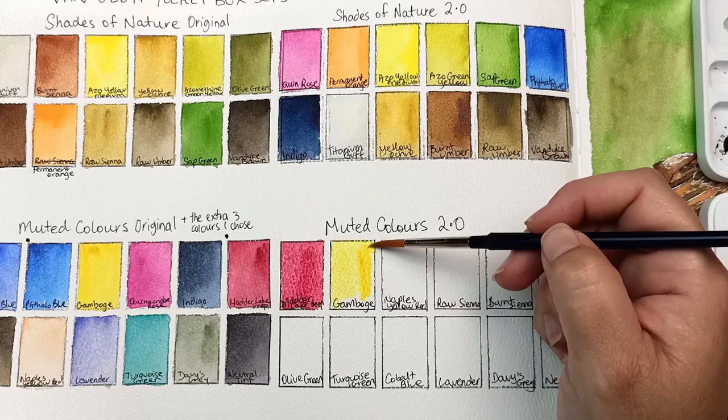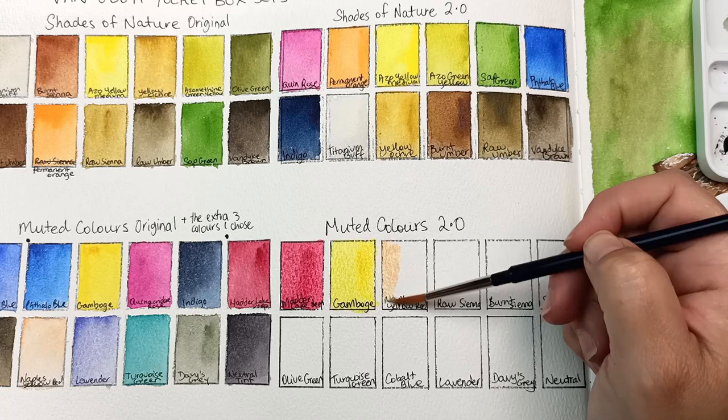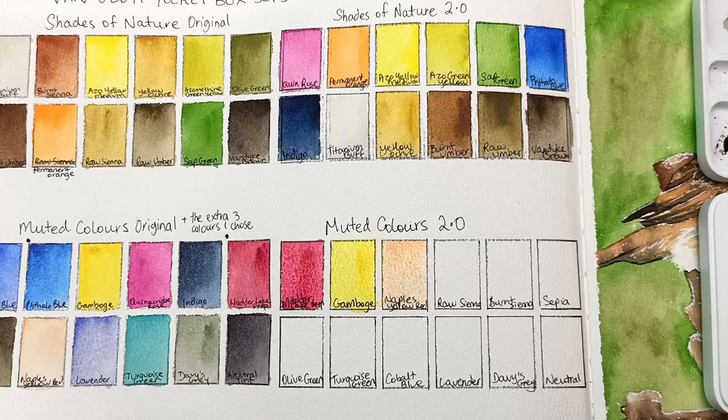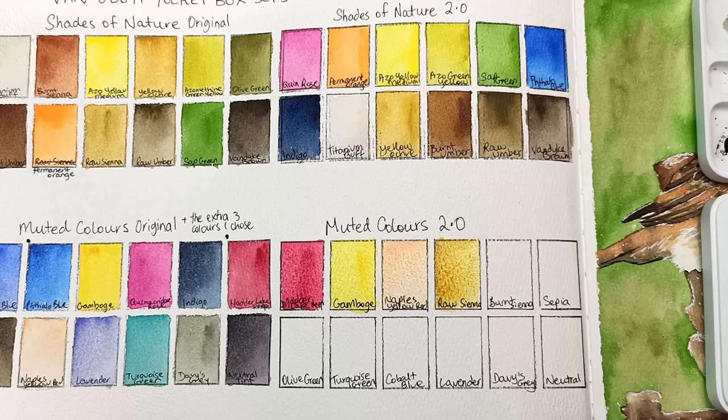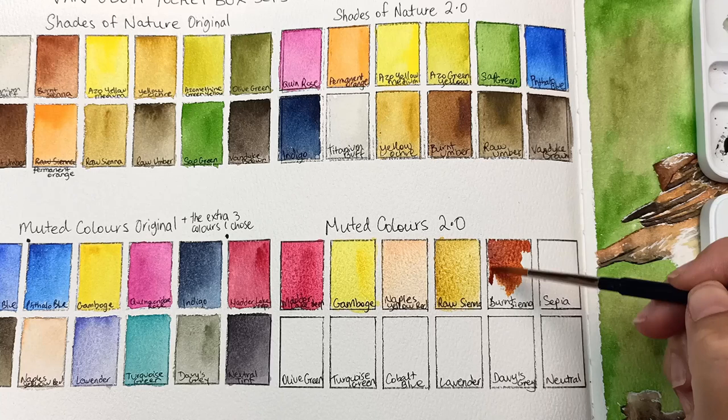I've got the Naples yellow red here, which was originally in this palette, and I just moved it around to a more suitable place. I've got the raw sienna, which is very similar to the yellow ochre, so it's nice to have one of each. And then here I've got the burnt sienna, and right now as I'm painting it out I realize it's far too bright for a muted palette, so I have done a switcheroo on a couple of these colors.